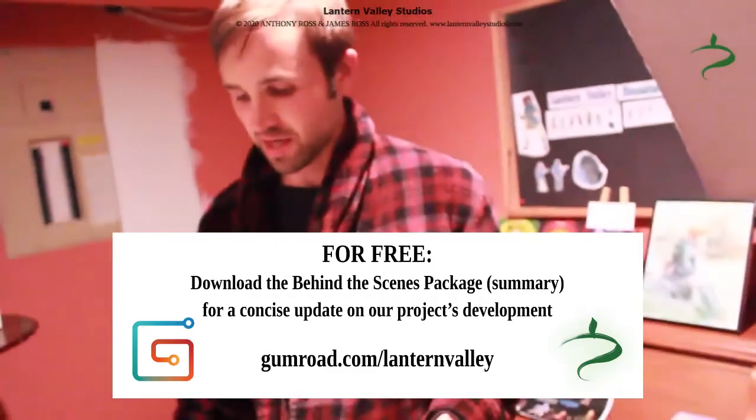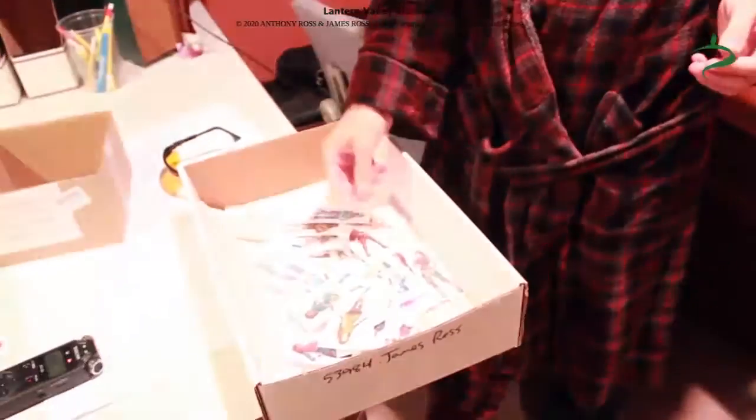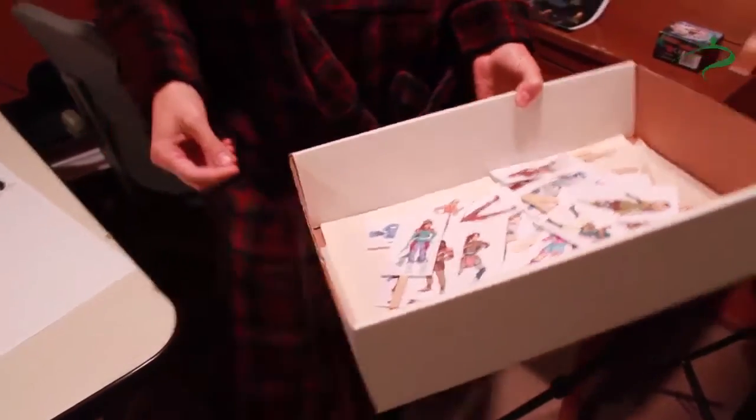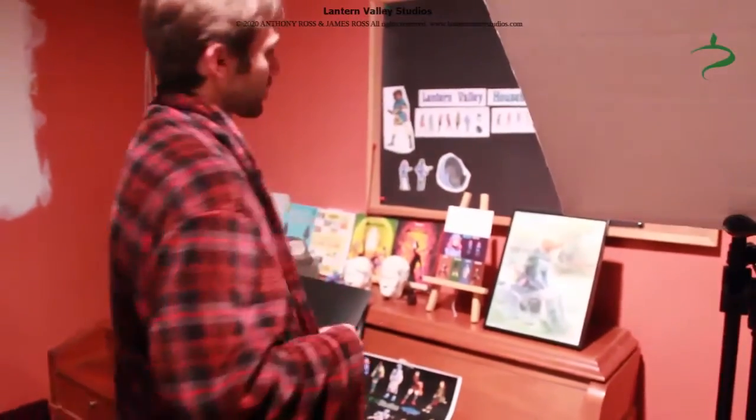And any kind of comical ideas we have for House of Heroes, we can quickly film them with these popsicle stick characters and just imagine what it would be like in the actual story — do it with voice acting instead of just writing it down in notes, so that way we have the essence of why it was funny, with voices and how it was expressed.